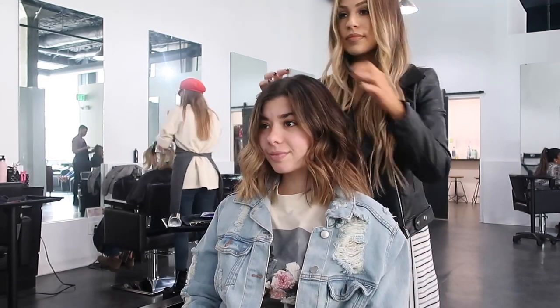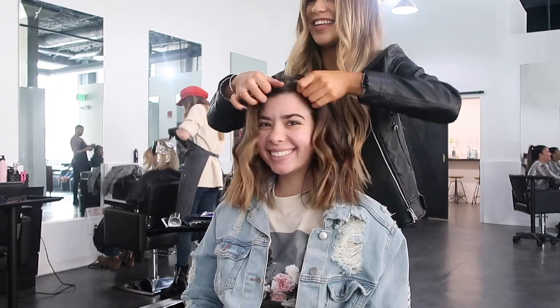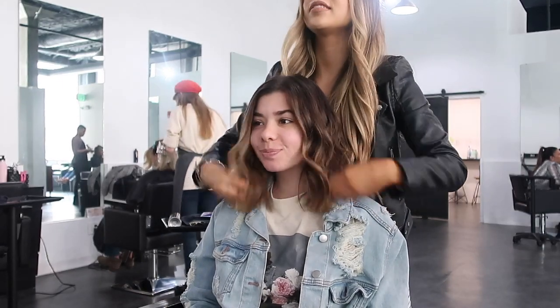This is what it should look like all finished — it's so pretty! Thank you guys so much for watching. Don't forget to like and subscribe, and I'll see you guys next time.